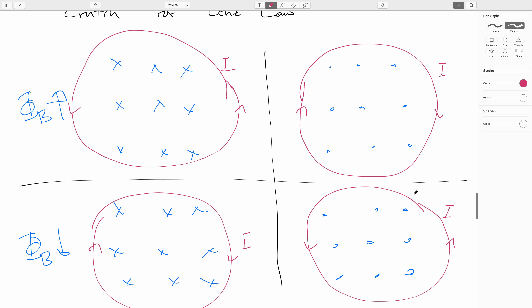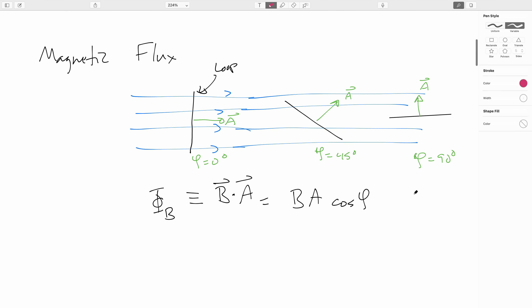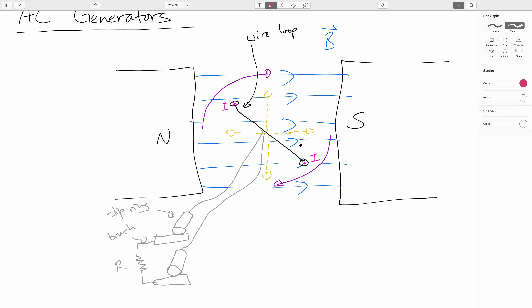Now, we should also be able to argue this when the direction of the loop is changing — which gets us back to our AC generator. Exactly as drawn, as the loop is churning, the number of lines that will pass through the loop is increasing, pointed to the right. This means that we're going to want to create an induced magnetic field that points down and to the left. And again, by playing with the right-hand rule, you should convince yourself that that means at the top of the coil the current is going into the screen, and at the bottom of the coil it's going out of the screen.